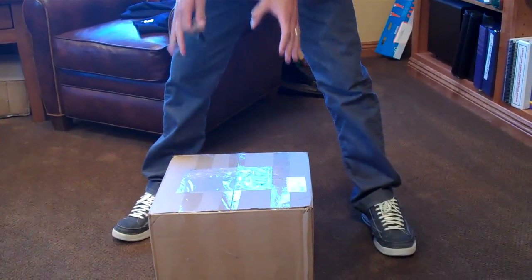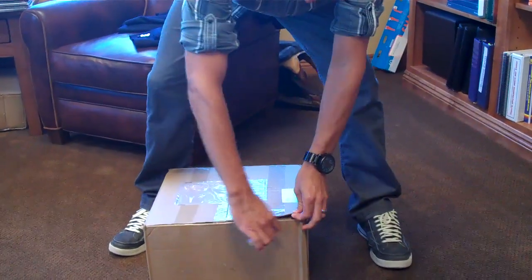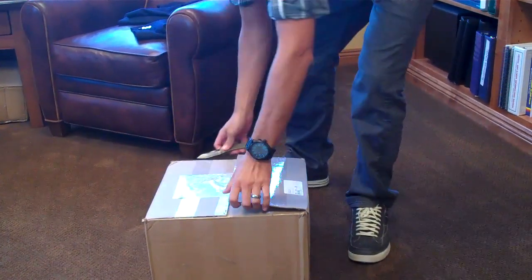I just got my new imprint safe. It just came in UPS today. As you can see, it's all taped up here. I'll go ahead and cut this open.